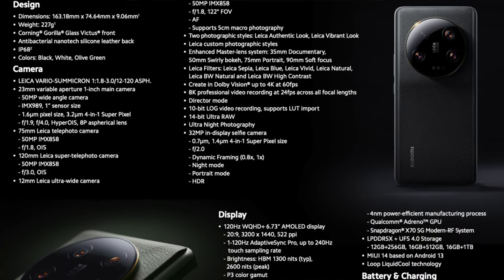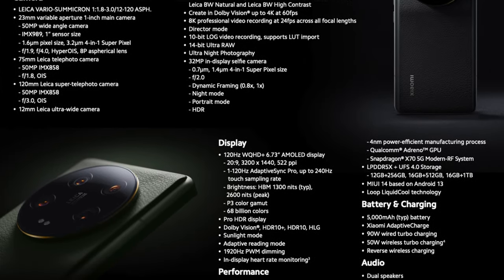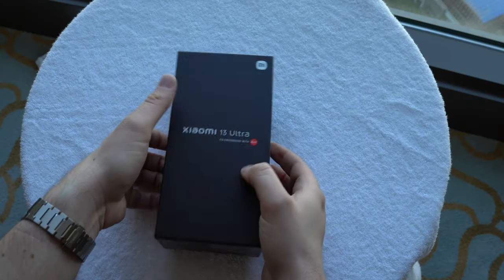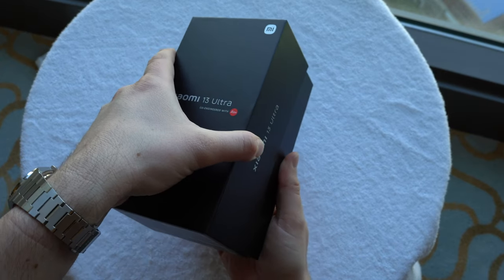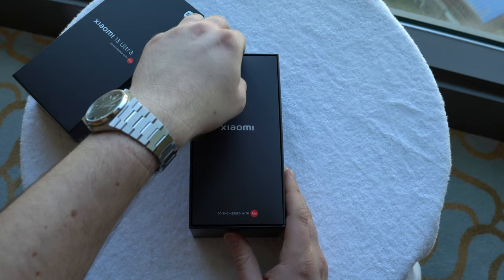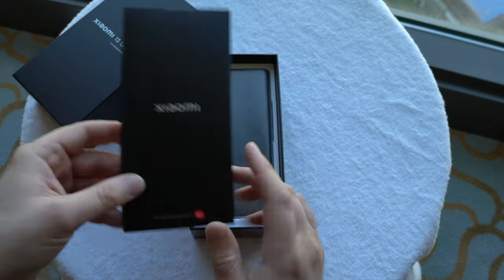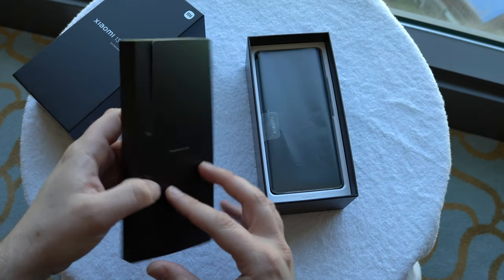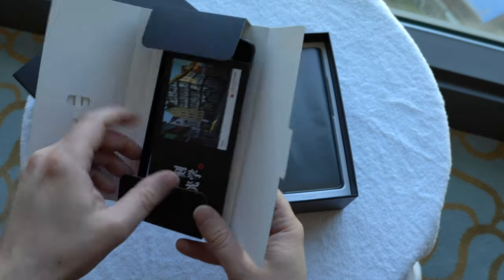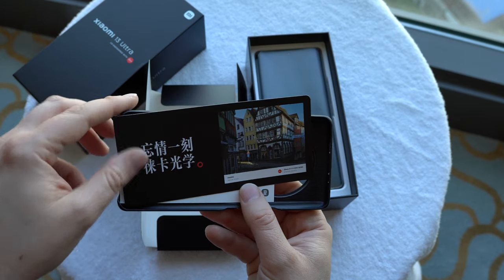The Xiaomi 13 Ultra is the new flagship, co-engineered with Leica. The camera setup here is different than before and should be the best that Xiaomi has ever done. This is the green version — I already opened the box for the German unboxing video — it looks really nice with a matte finish all over and a vegan leather backside. You also get the SIM card tray tool within the box.